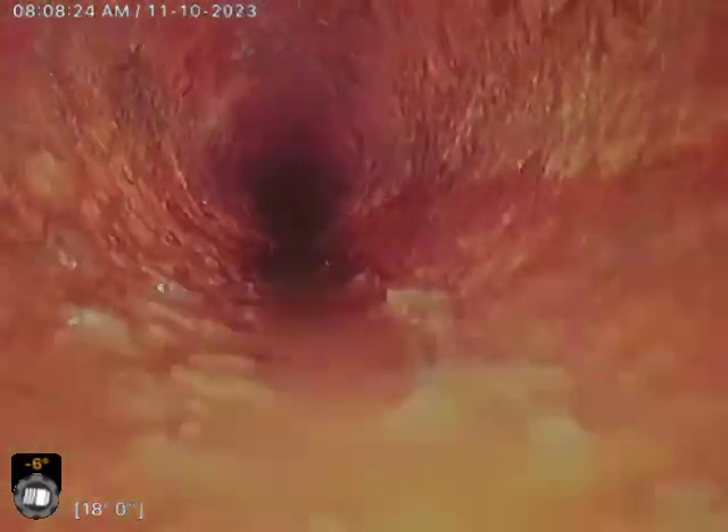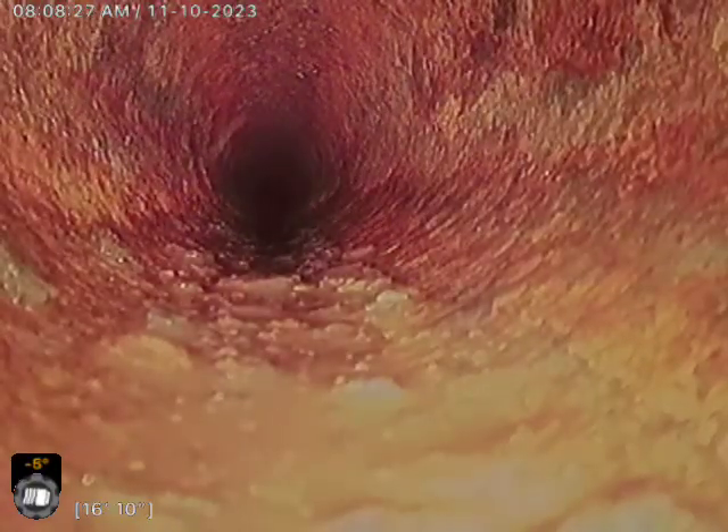Yeah, it looked like in that last video there was a lot of bumps and lots of scale at the bottom. You should definitely catch toilet paper and solids and stuff along the way going to the city tap.